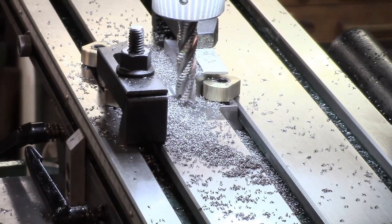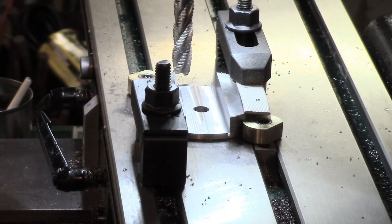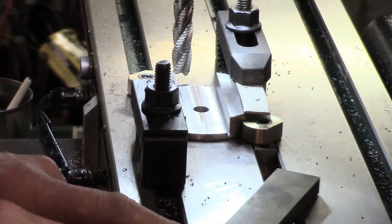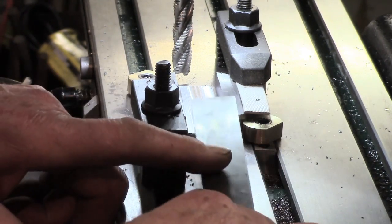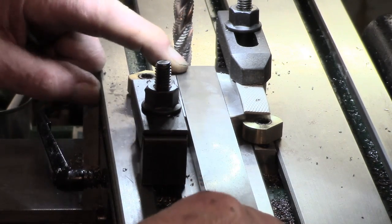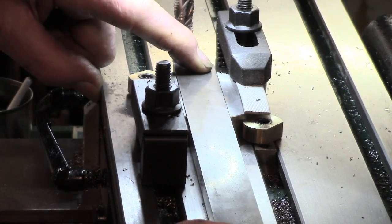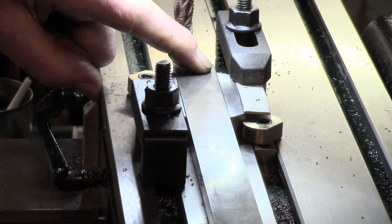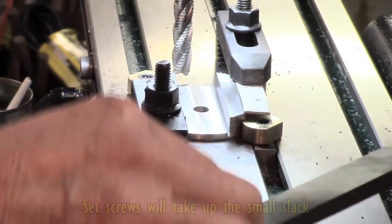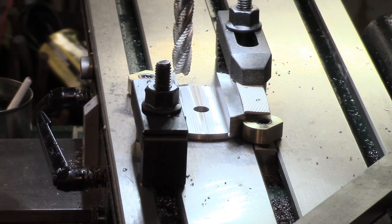Alright, clean up the chips and see where we are. That's the cutting done, hopefully. There's the piece of bar — let's see how we're going. That's probably two or three thou, which is about what I'd hoped for. I may have added a thou unwittingly, but I think that'll work.